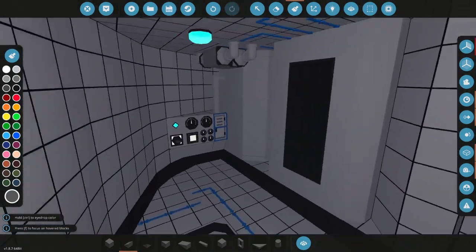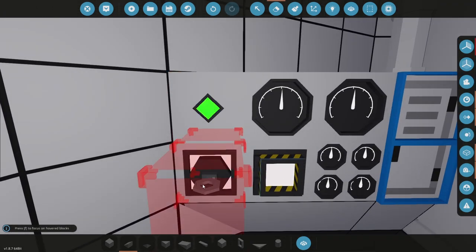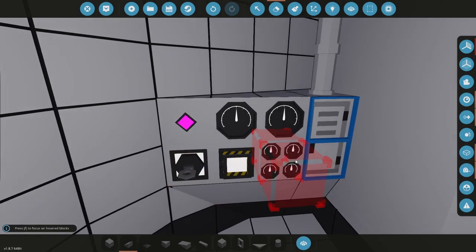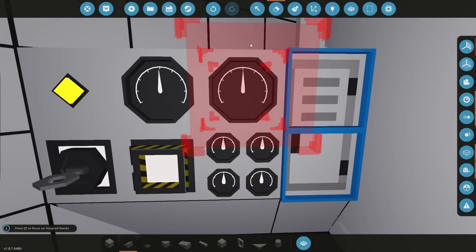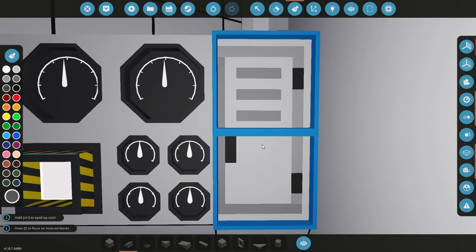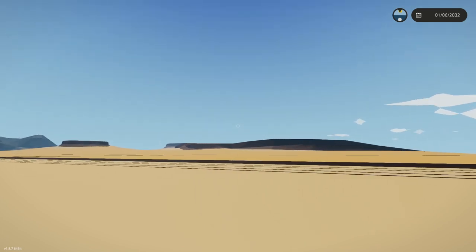Today I can just focus on getting the interior working and getting this system here working. This is the engine control - I wanted to have it so you flick this key and that turns all this on, rather than being on an instrument panel. These big dials - I've already labeled them: steam pressure and boiler temperature at 130. I probably need this to go to like 150 or 200 even.